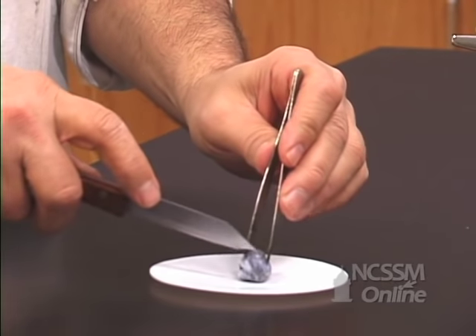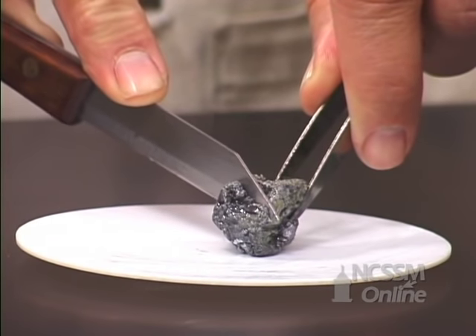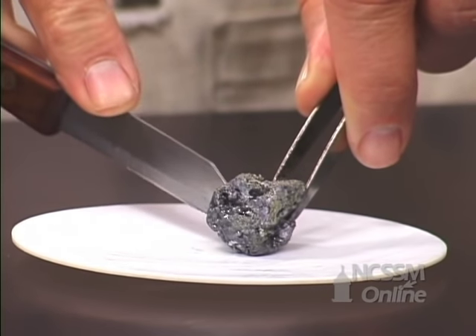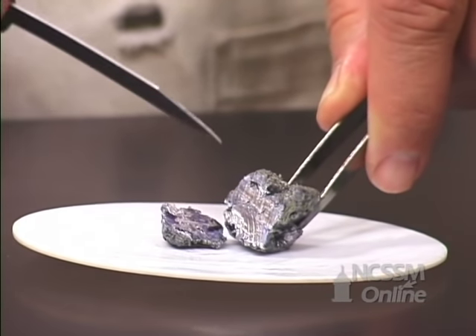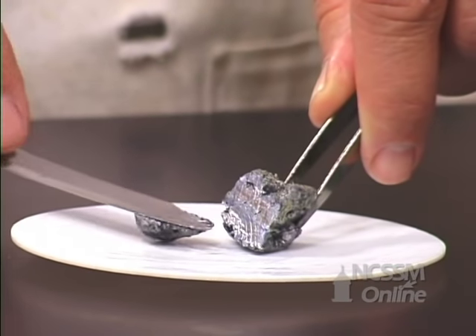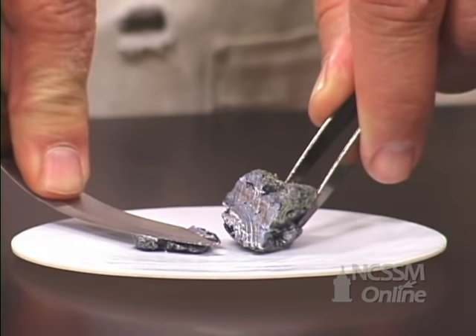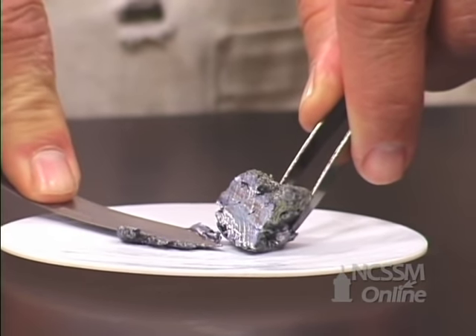The potassium cuts very easily. As we cut through the metal, we expose the shiny metal surface underneath. The potassium is extremely soft. We can easily flatten out the potassium metal. It has a consistency of cream cheese.